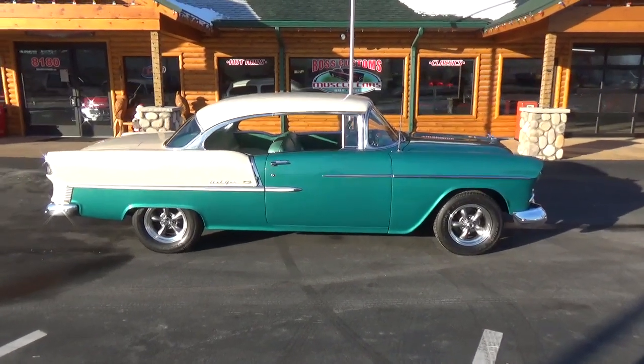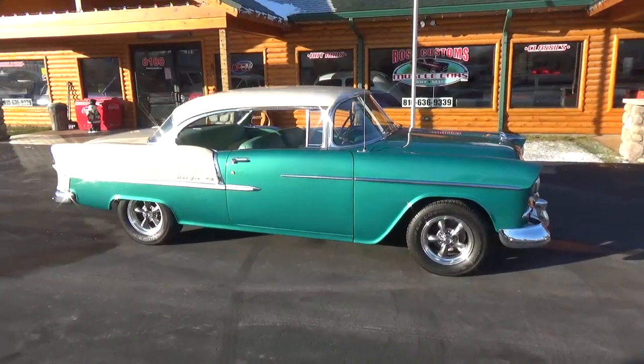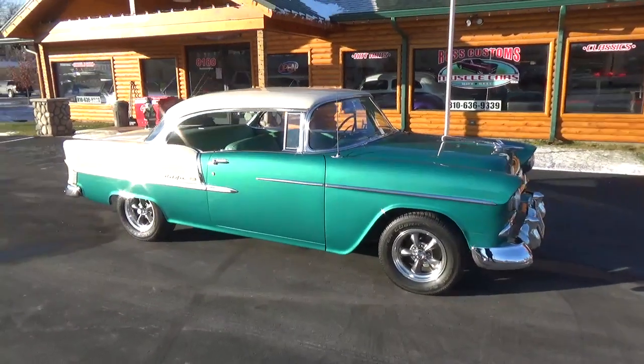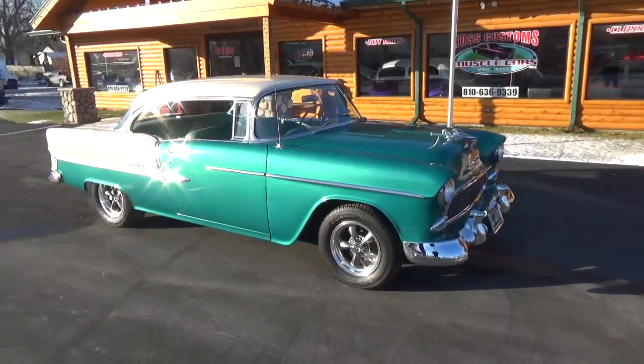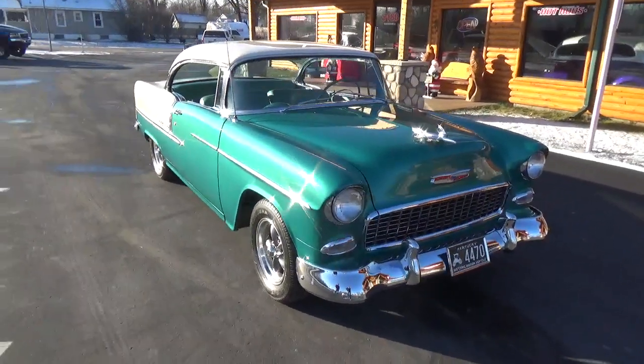How you doing folks? This is Ross, Custom Muscle Cars. Today we're checking out a super nice 55 Chevy Bel Air two-door hardtop. It's done in its factory Neptune green and Shoreline beige.